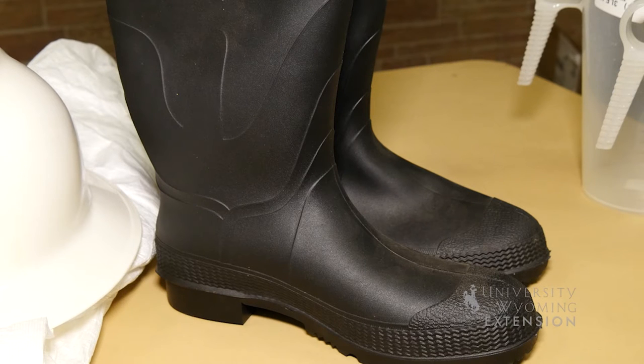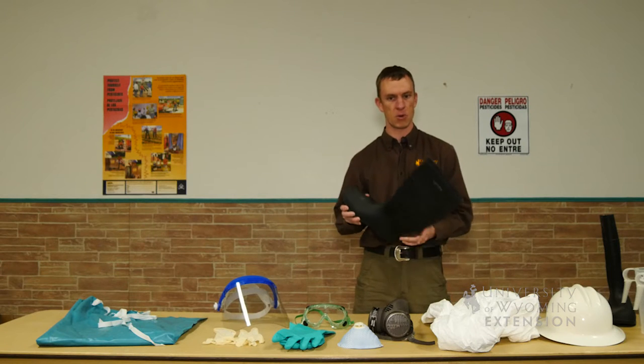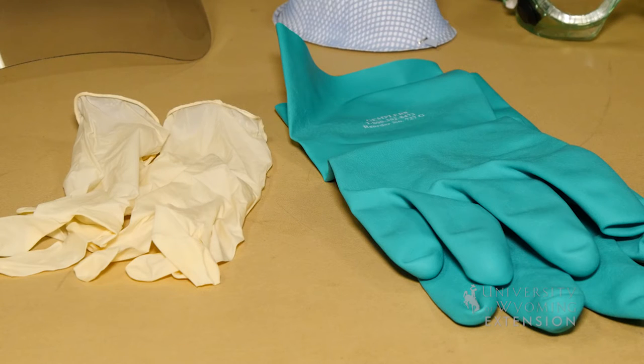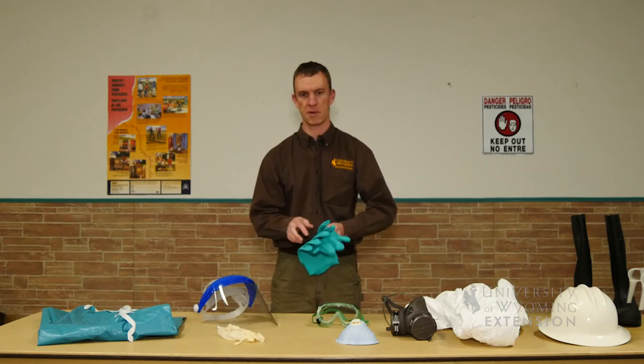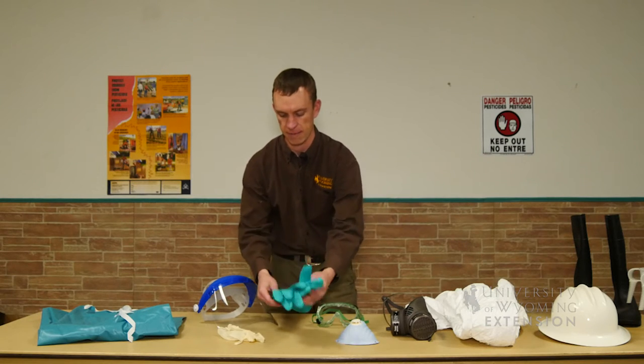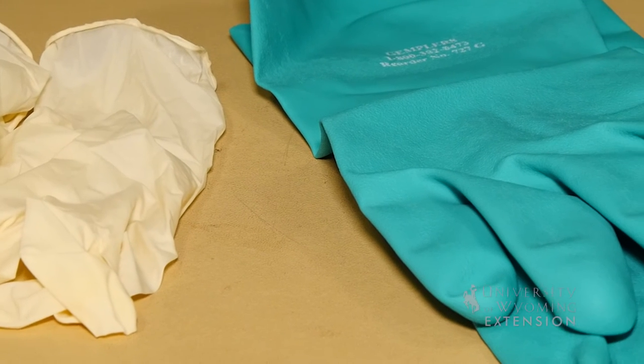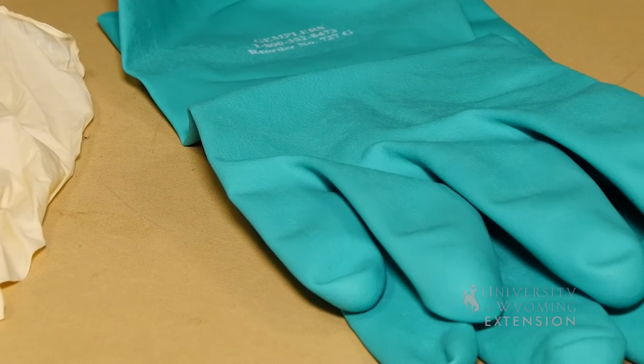The reason we want to use a rubber boot is because it will not absorb the pesticide — you can wash it. The same thing goes for gloves; we want to use chemical resistant gloves such as a nitrile glove. We want to avoid gloves that have a lining that could act as an absorbent, and avoid latex or gardening gloves.